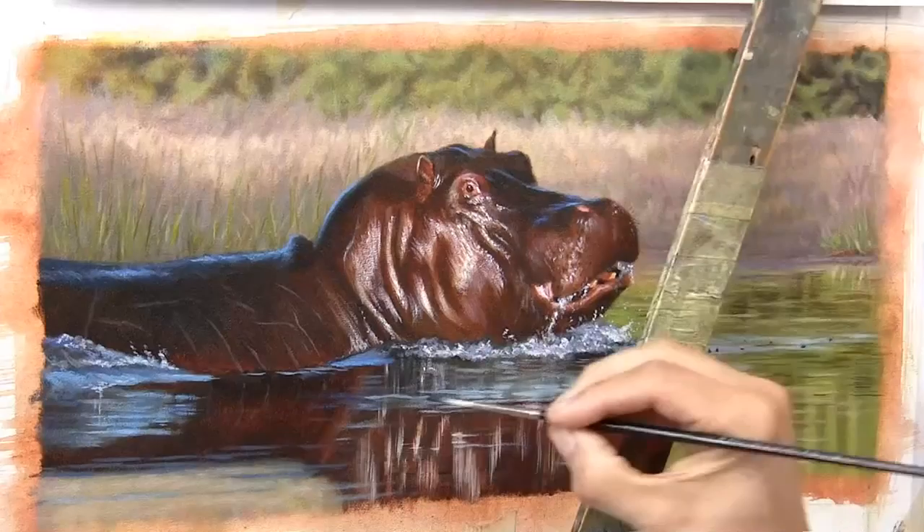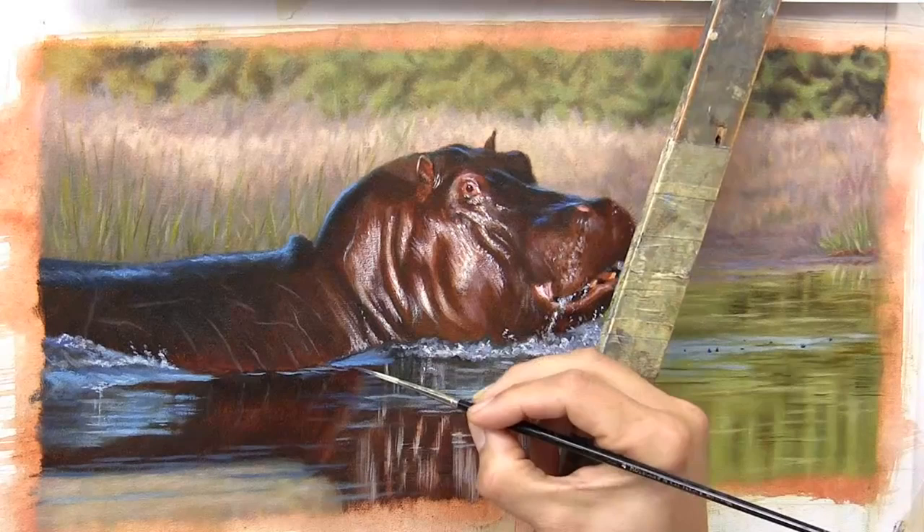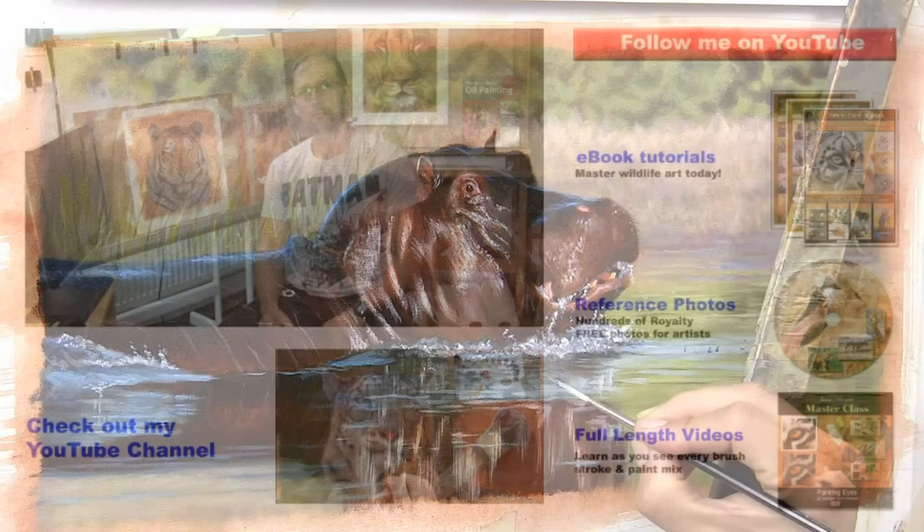As I'm refining the final stage, I hope you've enjoyed watching this painting and found it interesting as I've speeded it up so you get to see the whole progress over just an hour. Don't forget that you can find me on my webpage jasonmorgan.co.uk where you'll find loads of videos, ebooks, reference photo CDs and things like that, and also on Facebook, Twitter, and Instagram. Don't forget to check out my YouTube channel so you don't miss out on any new videos, and don't forget to subscribe. I'll speak to you all again real soon.